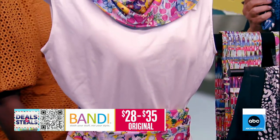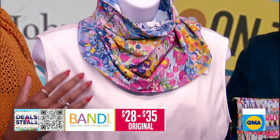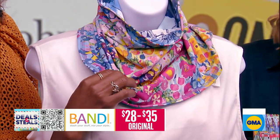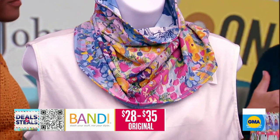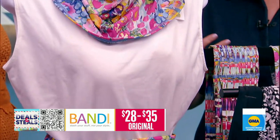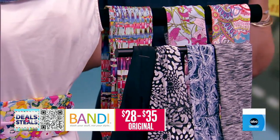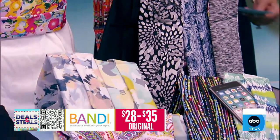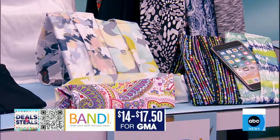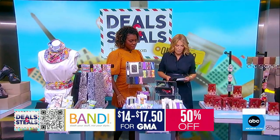They've also taken their fabric and created great pieces for around your neck, because the fabric has sun protection built right in — for that delicate neck area to give it sun protection while looking stylish. Bonus: all made in America. 50% off, starts at $14. The patterns are really fun and they bring new patterns every time.